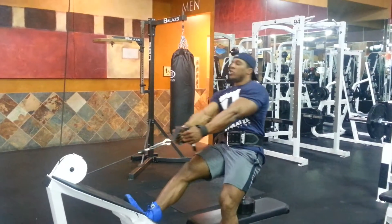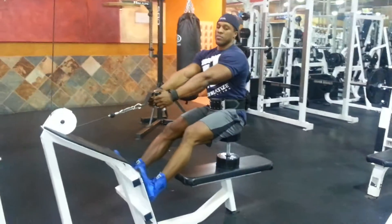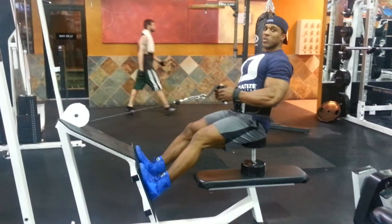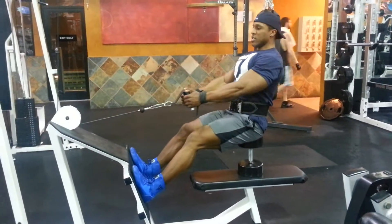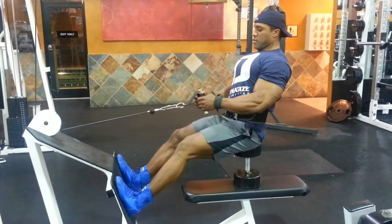So you set up like usual, make sure you get a slight stretch on your shoulders, pull back, and aim towards your belly button. Really squeezing and focusing on that compression, let it come back down, squeeze.